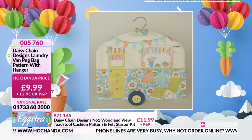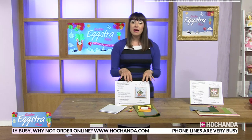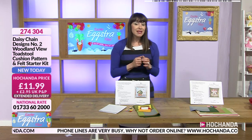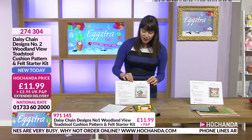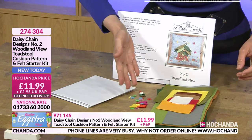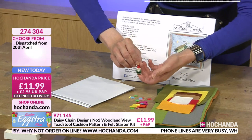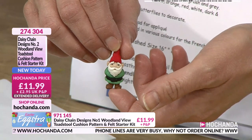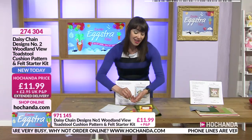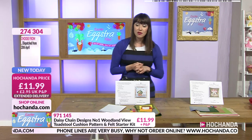Phone lines are currently very busy, so your fastest way to order is online at herchanda.com. We've been able to get some more stock back of your Woodland View Number Two — it'll be dispatched from the 20th of April, so it's on a little bit of extended delivery. You're getting that full pattern, all that wonderful felt, your embellishments, and Norman the Gnome — hashtag, not his official name. £11.99, item number 274304.